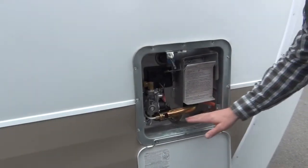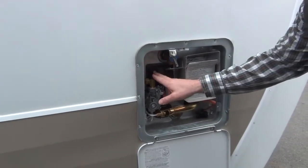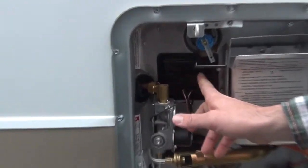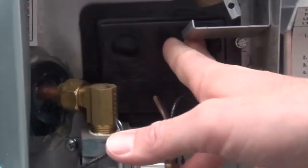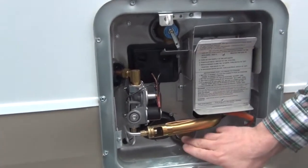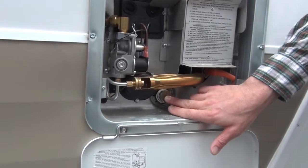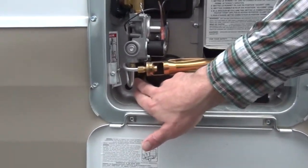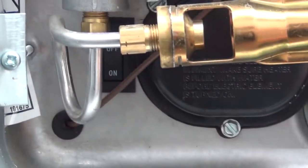Here is your water heater. About the only things on the outside of this particular unit are two reset buttons. If for some reason your water heater fails to work, you can come out here and gently push in on these two reset buttons and everything will most likely be up and running again. Your drain plug is right down here — that's how you drain water out of the water heater if you need to winterize. You also have a kill switch over here in the corner for the electric element if you're going to drain it; it protects the electric element when the tank is empty.